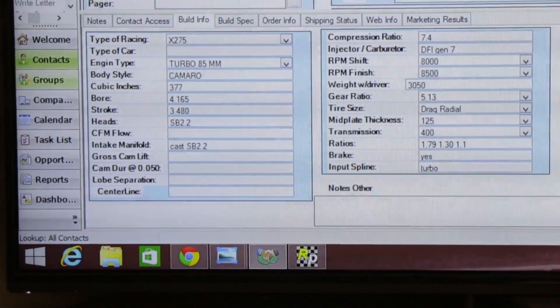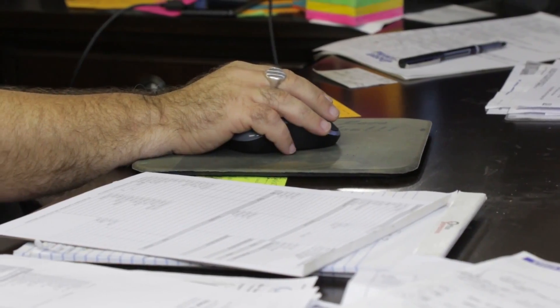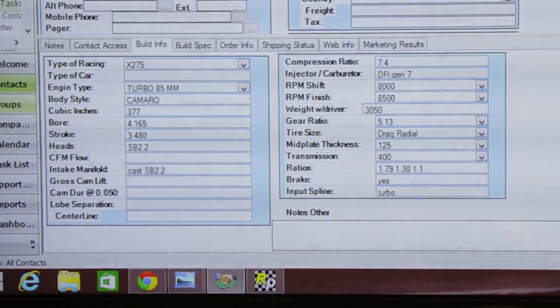On the power source, we need to know info like: is it naturally aspirated, nitrous, turbo, or blower? We need to know about the bore, the stroke, the cubic inch, the cylinder heads — all of that information.